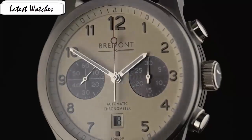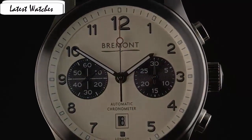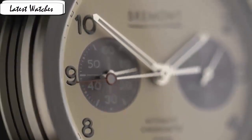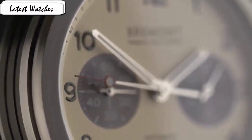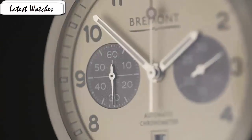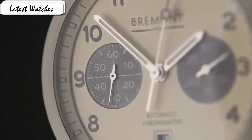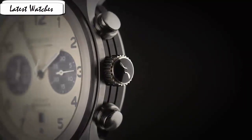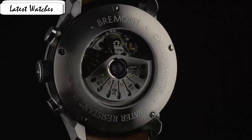Fitting for a brand steeped in aviation heritage. Item shape round, dial window material anti-reflective sapphire, display type analog, clasp buckle, case material hairless stainless steel, case diameter 43mm, case thickness 16mm, band material leather, band color blue, dial color blue, bezel material stainless steel, calendar date, special feature blue NATO strap, movement Swiss automatic, water resistance 100m. Watch features a 43mm stainless steel case surrounding a black dial on a brand new look leather strap with a stainless steel tang buckle.